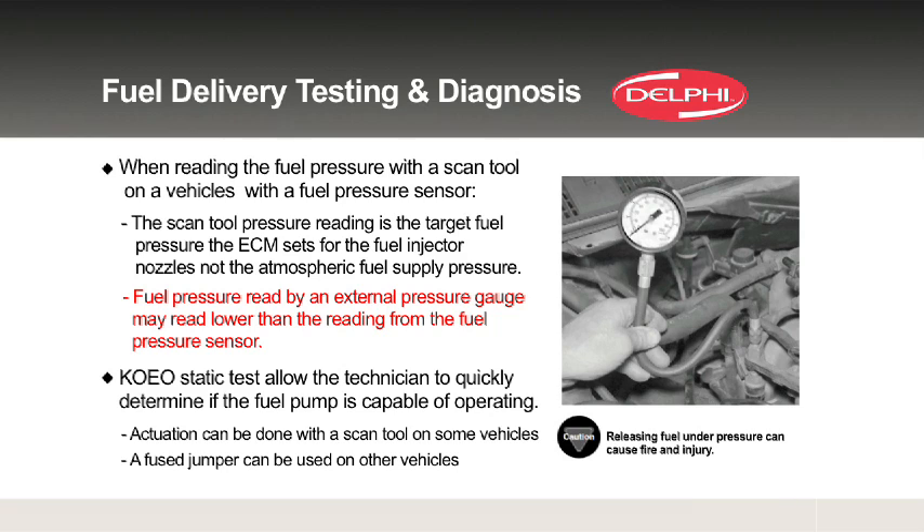Always, always, always make sure that fuel tank has fuel in it. I can't tell you how many times other techs have been burned, and I've been burned personally, thinking the vehicle had plenty of fuel based on what the fuel gauge was showing, or because we actually put fuel in it ourselves but didn't account for the vehicle being on an incline with a rear tank-mounted fuel pump.